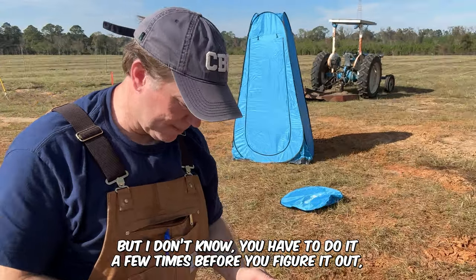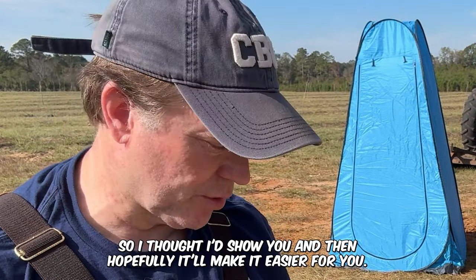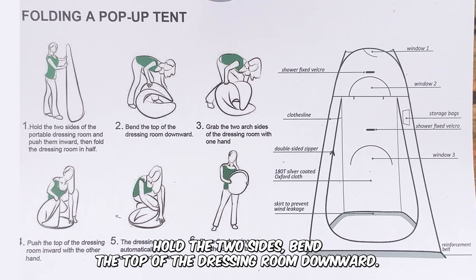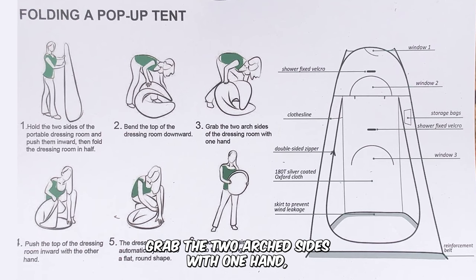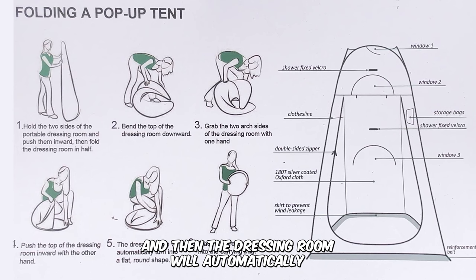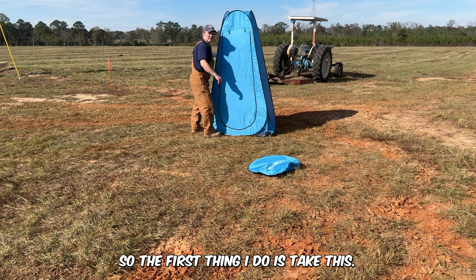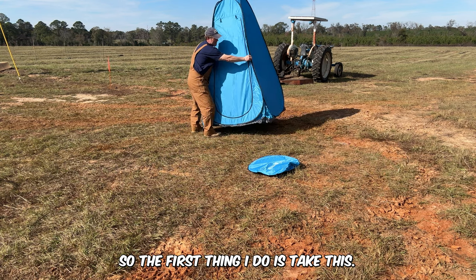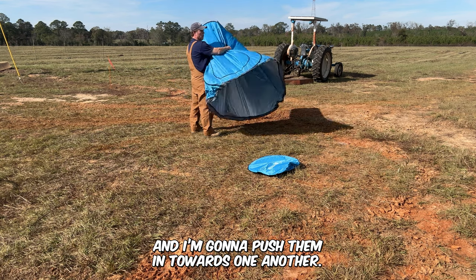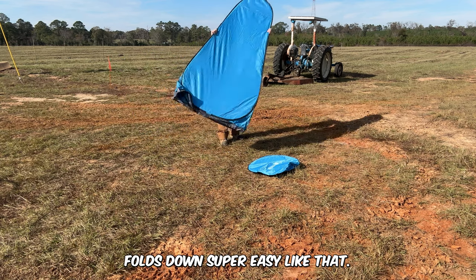On the back of this little handy dandy thing it shows you how to fold it up, but you have to do it a few times before you figure it out. Basically: hold the two sides, bend the top of the dressing room downward, grab the two arch sides with one hand, push the top inward with the other hand, and it will automatically turn into a flat round shape. So the first thing I do is take this side and this side and push them in toward one another — and it folds down super easy like that.